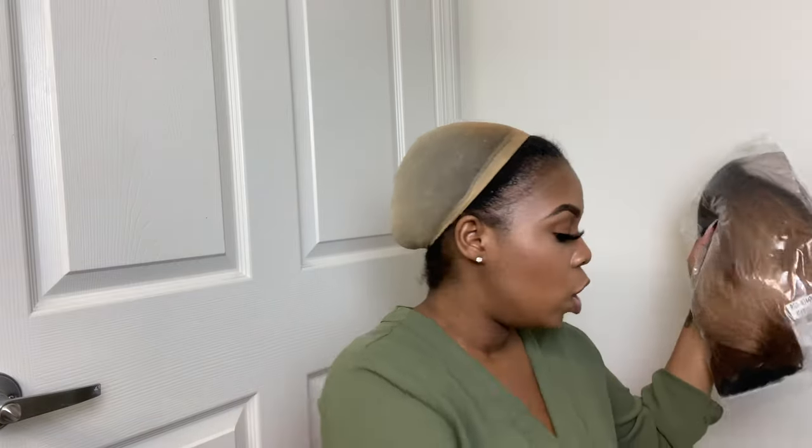They gave me a wig cap — it's black — and this is the wig. Mind you, this is my first time seeing the wig. The color is RT4 blonde, and I think it's like a blonde bob wig.